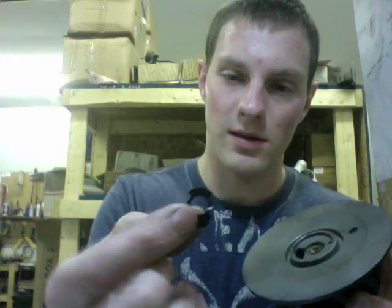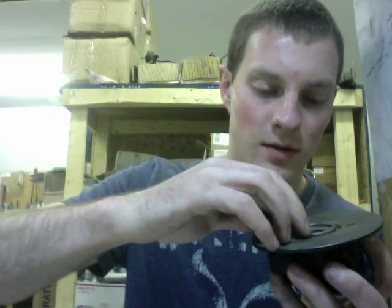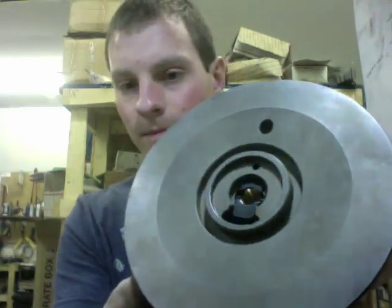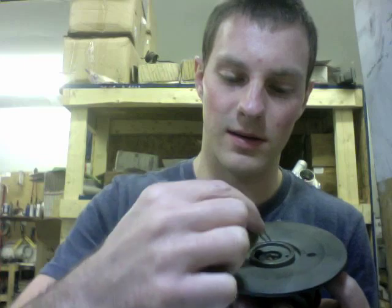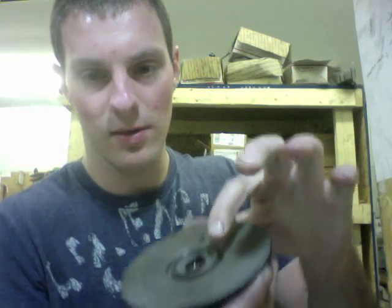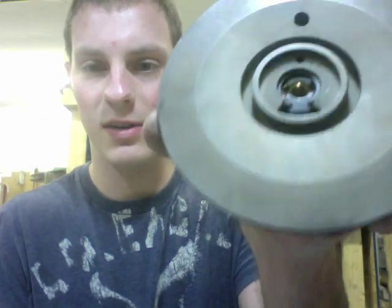Now that you've installed the bearing, you can go ahead and install the piece that retains the bearing. That goes in with the pointy thing into the bearing, just like that. The next thing you're going to install is this little C clip. The way that I get this in here is with the open end down, and then just compress the C clip. Once you have that in, that holds the stationary bearing in place.